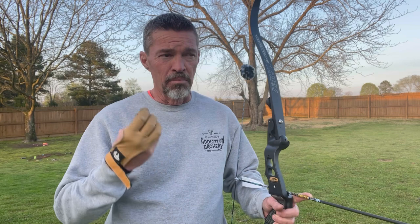It's so simple, guys. I'm going to take you through this and hopefully it'll be a help to you. I'm going to demonstrate for you where I anchor at. When I'm shooting three under, this is my most comfortable anchor point and it's super consistent.